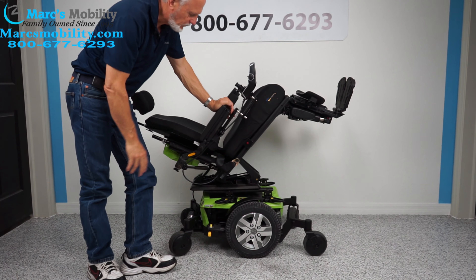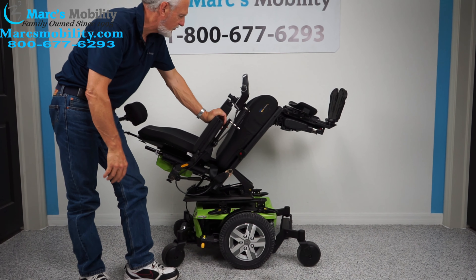That's your base right there. We're going to talk about the suspension in a few minutes, also on this chair.